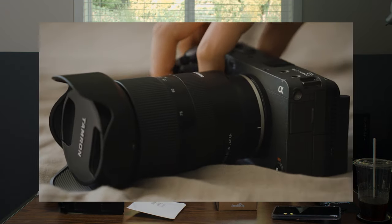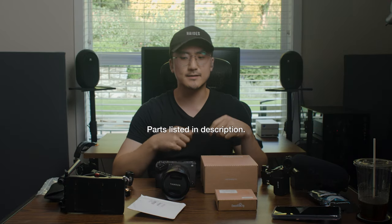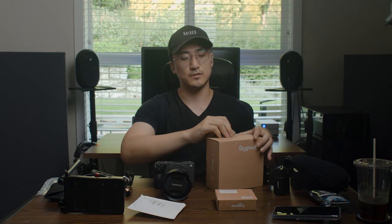Welcome back to the channel. Today we're going to build an FX3 rig. I couldn't put any of this into the review I just made on the FX3 because I was waiting for a couple of parts and just needed to get something done, but the parts have finally arrived. I haven't tried anything yet, so this will all be the first time I see things.